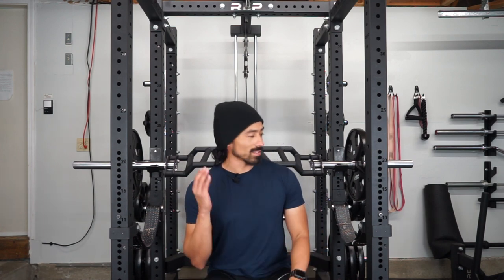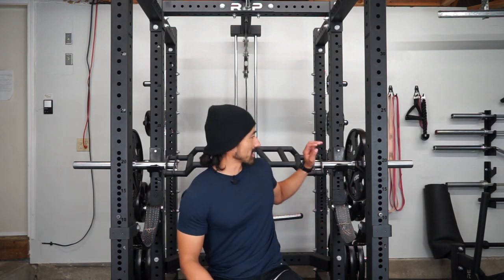If you don't want to stick around for the Time Fitness comparison, you can drop off here. I wanted to talk about why I like this bar over my Time Fitness camber multi-grip bar.